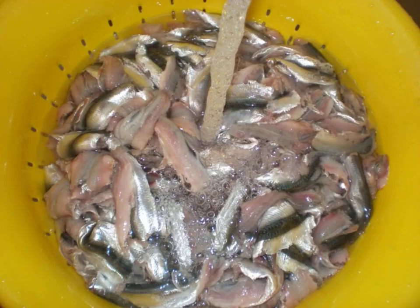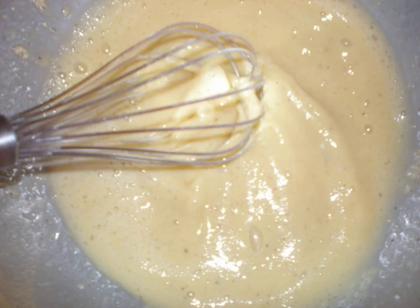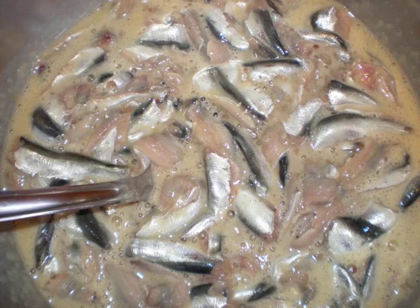Remove the ridges and insides from the fish and rinse well. Whisk eggs with salt in a bowl. Add pepper and flour.